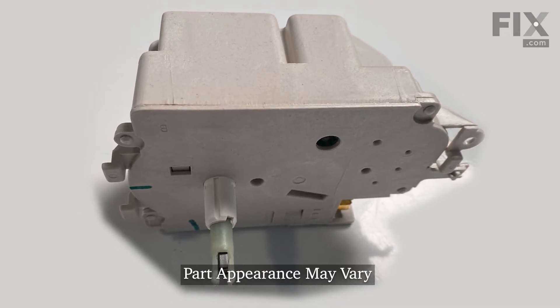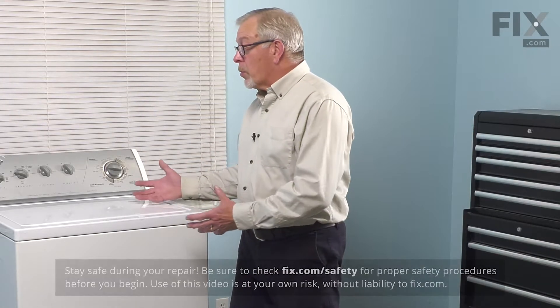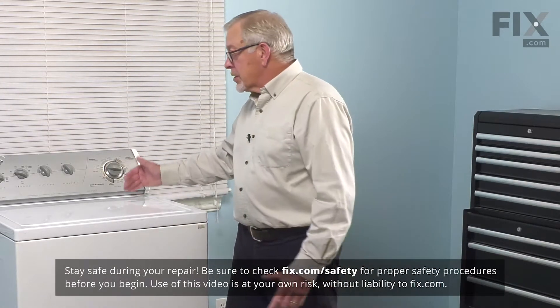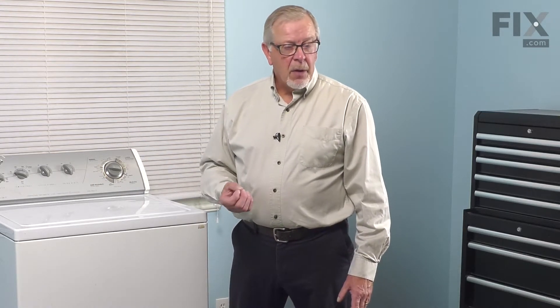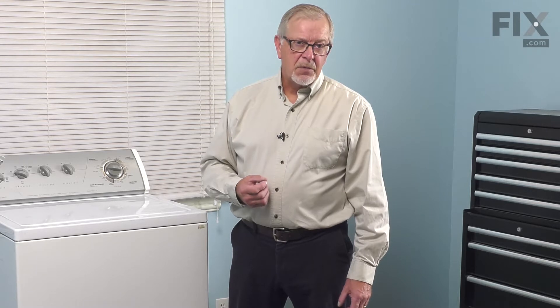Before we begin this repair, we will need to make sure that we pull the washer far enough forward that we can tilt the control panel back. You'll first want to disconnect the power — either unplug the washer or locate the electrical panel and turn off the appropriate breaker or remove the appropriate fuse. Once we've done that, we'll pull the washer forward and start the repair.